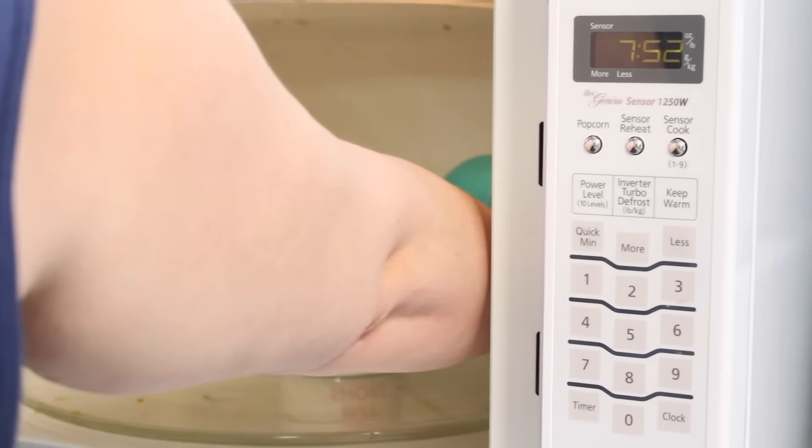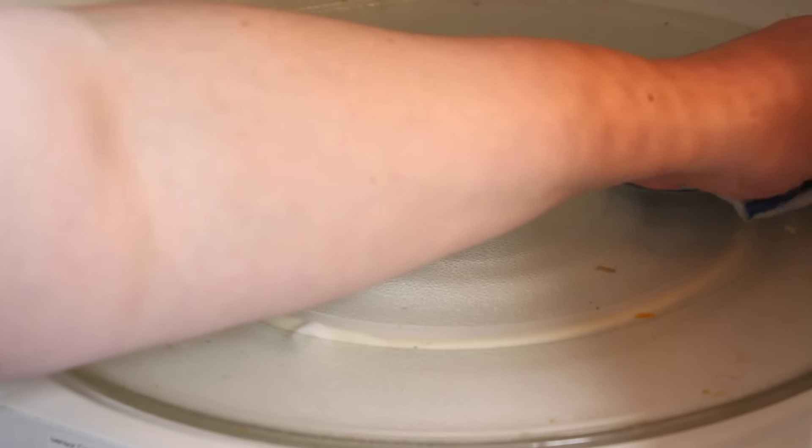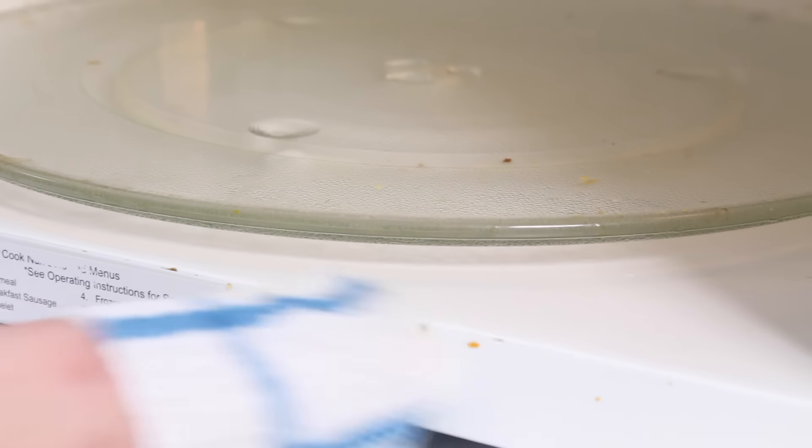When that timer beeps, you will see that you have quickly gained the upper hand. Carefully remove that mug — be careful, it is extremely hot. Taking a damp cloth, you can now simply begin wiping away those stubborn stains.